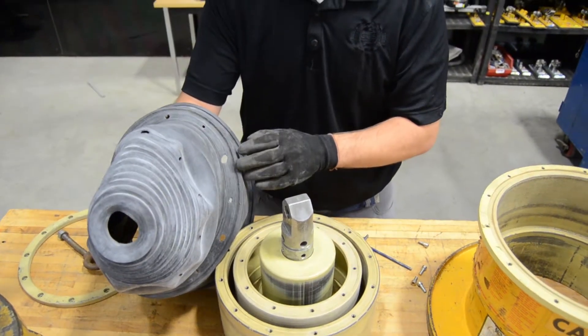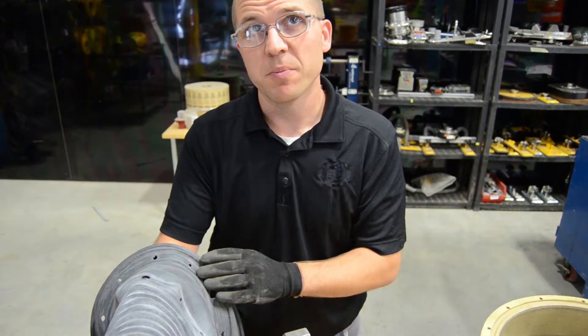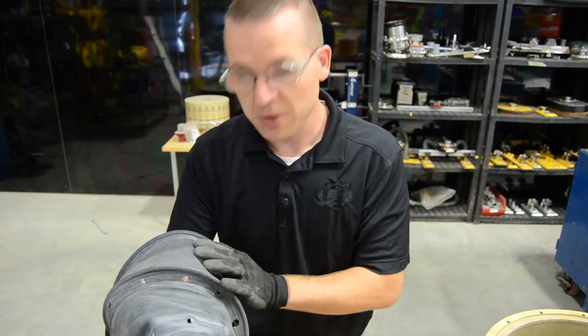While you have it apart, you should lubricate the diaphragm with baby powder or talcum powder. Make sure you get it on all the sides — inside and out — and all the lips and creases as well, and then you'll be good to put it back together.